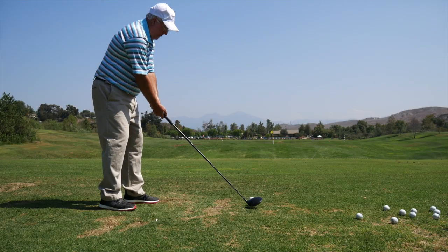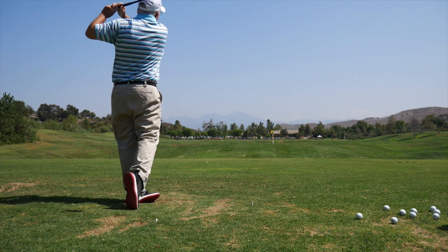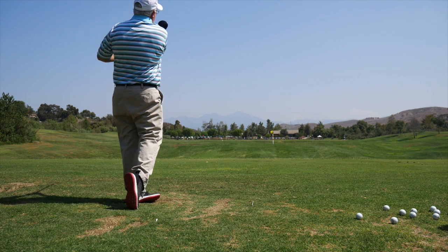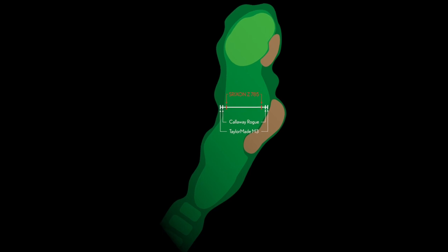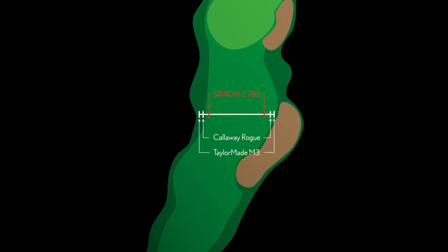They've tested really well internally, and we've taken them out to tour where they've tested great. We're switching a lot of people into them, even from competitor drivers. We ran independent testing and the ball speeds are off the charts. So yeah, we're excited about them.